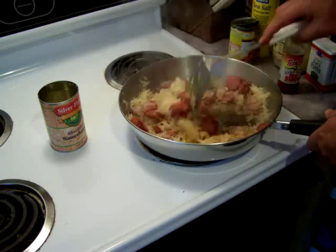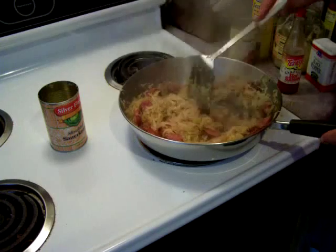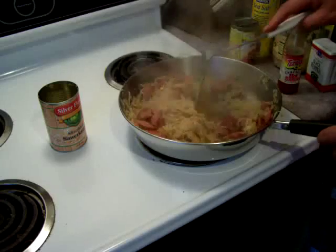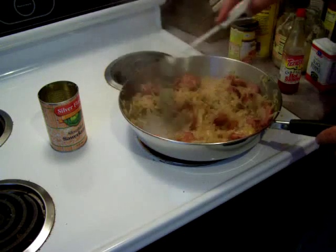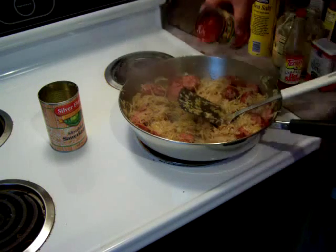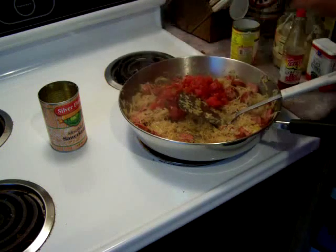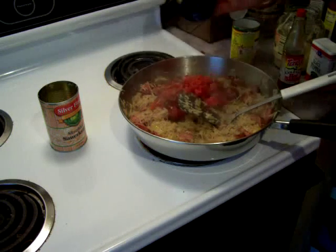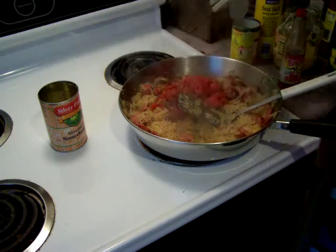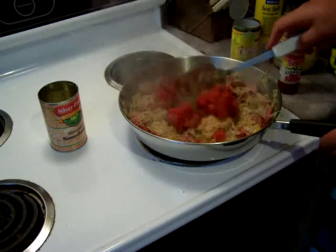We just want to fry the sauerkraut up with that sausage. After four or five minutes you'll have some fond on the bottom from frying the sausage, and the sauerkraut will lift it right off. Now we're going to add the can of Rotel tomatoes, throw a little salt in there just for good measure, a little pepper, and stir it up.